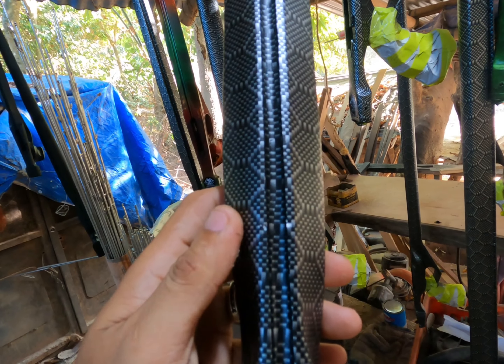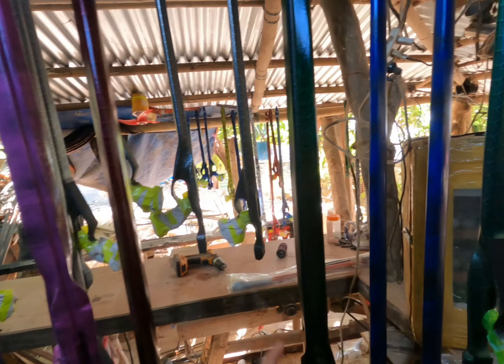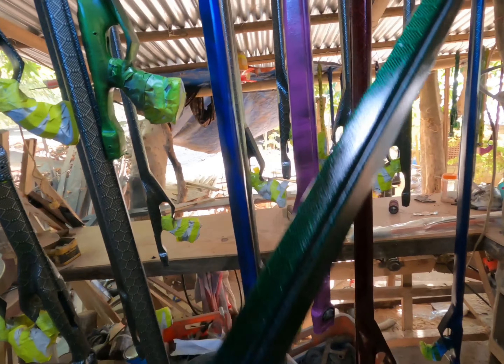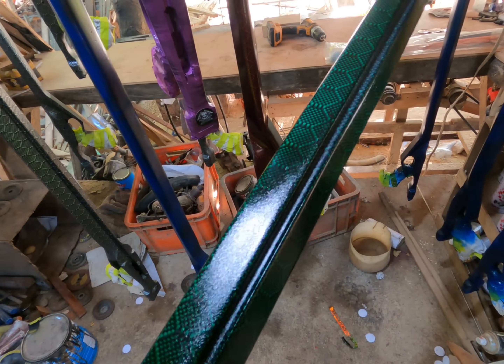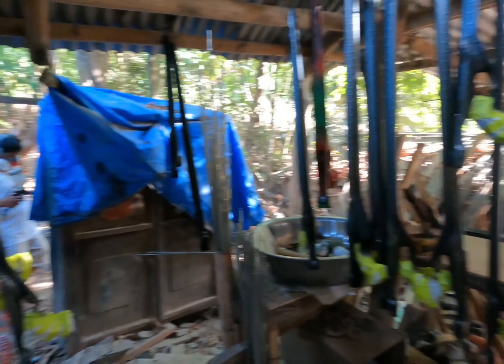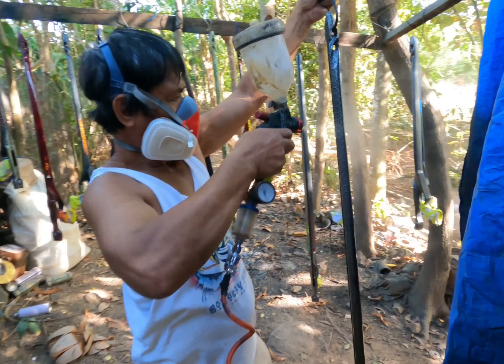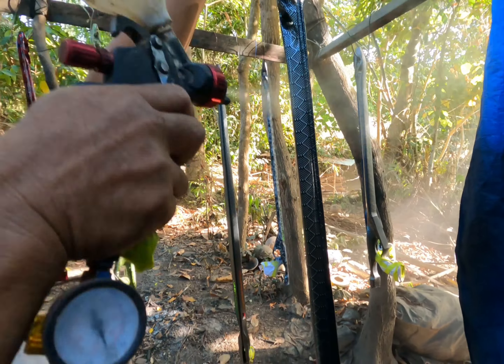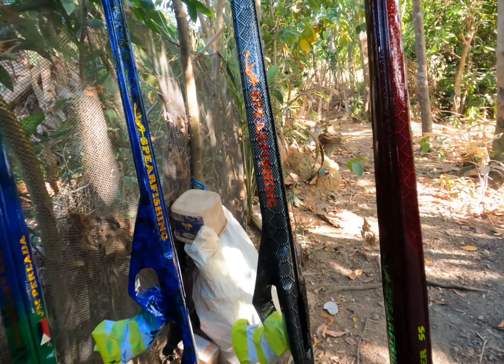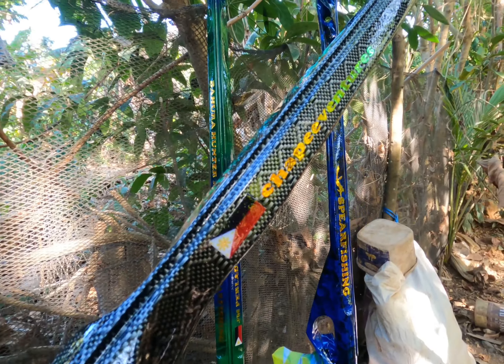Ito yung honeycomb carbon mga kaspiro — sobrang ganda ng honeycomb carbon! Meron din po tayo itong honeycomb green, medyo hindi makita kasi ano lang yung honeycomb na green. And dito mga kaspiro ay nilalagyan na po yung retain.